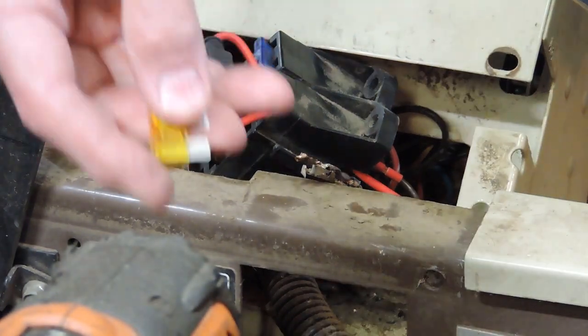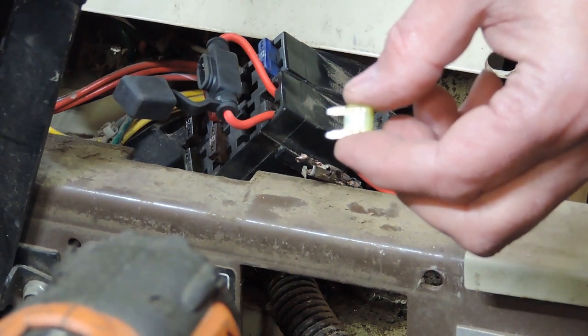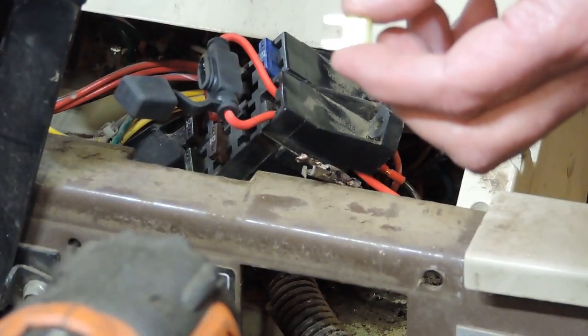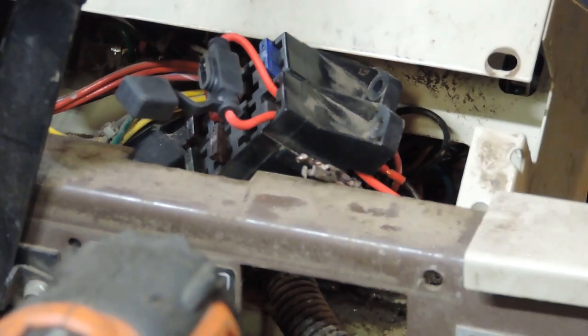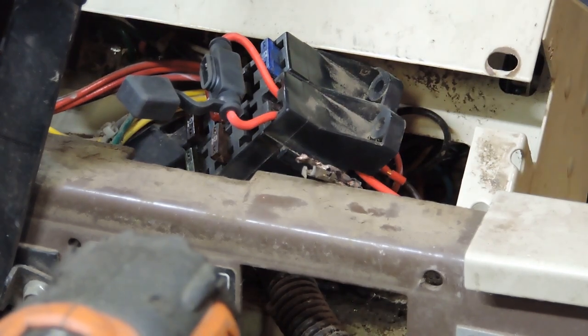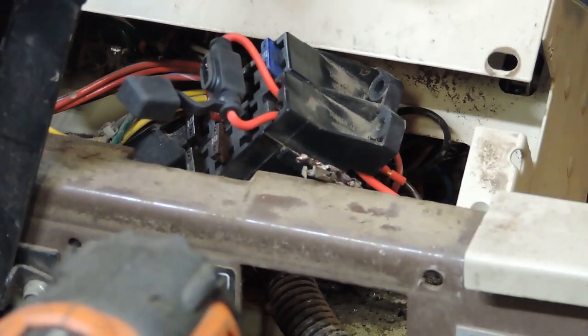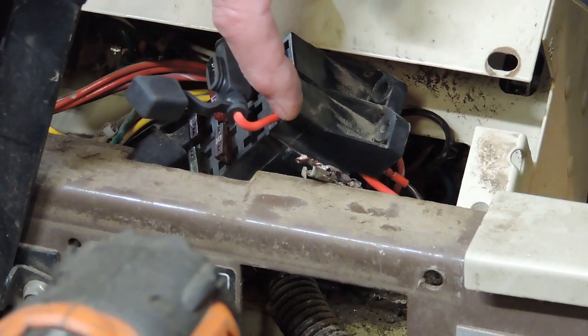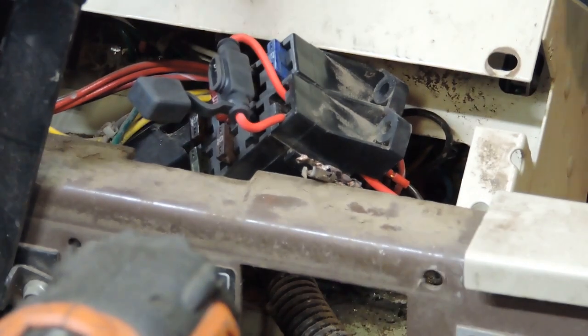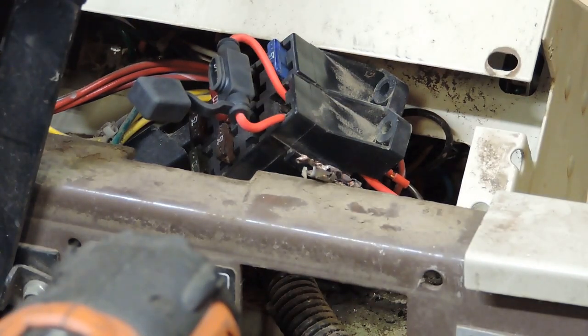The only downside is that this is the style of fuse that came out of it, and this is the style of fuse that will be going back in. For now I'm just running a 20 amp, because that's what I've got. I don't have a 30 amp, which is what this calls for. But maybe if it was running a lower amperage, it would have blown the fuse instead of melting it like it did here. The bottom side of this gets corroded, and then it just starts arcing and sputtering and messes up.